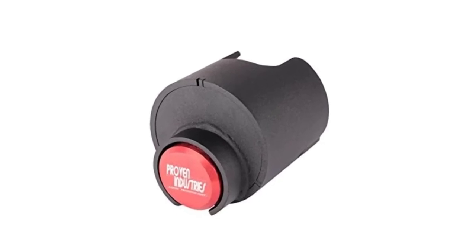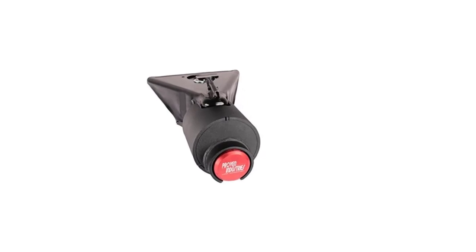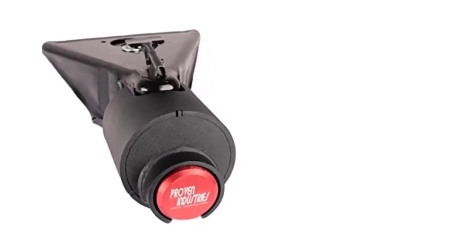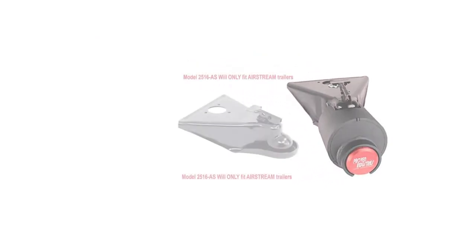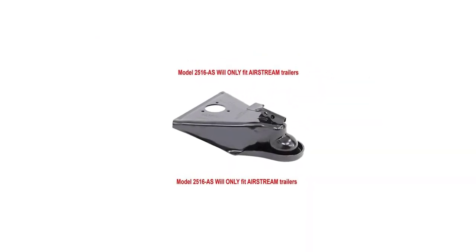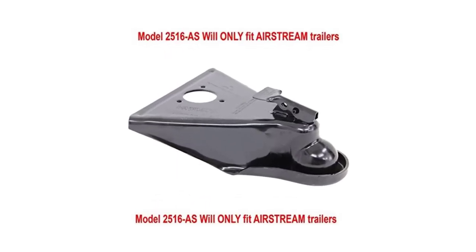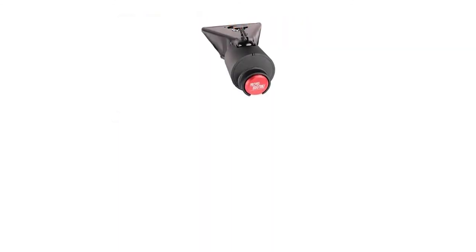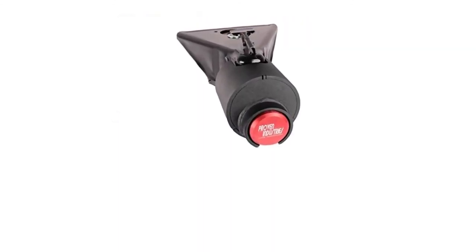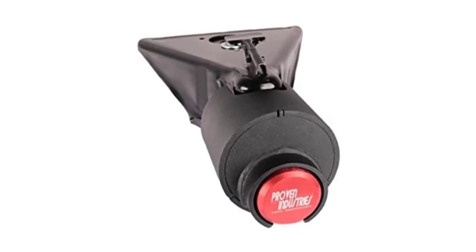It's also made by a US manufacturer, which is always something worth noting. If it's made in the USA, you can take comfort in it having passed all the strict regulations US companies go through. The best part about this product is it's incredibly easy to install, and given the praise the installation process has received in product reviews, this shouldn't be an issue.